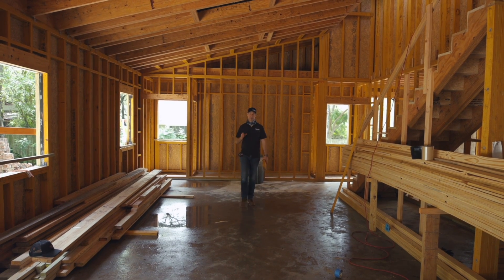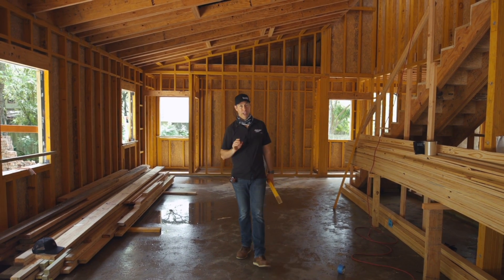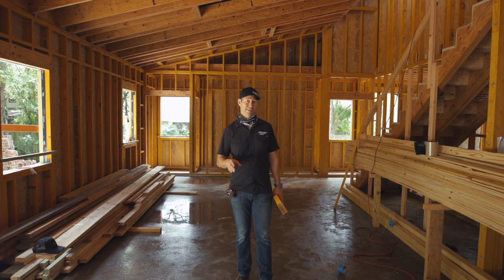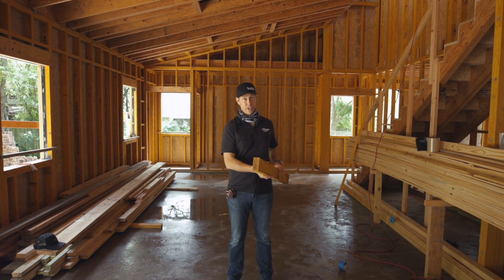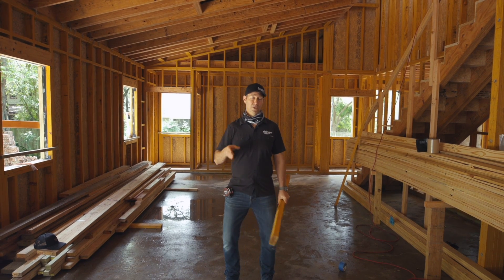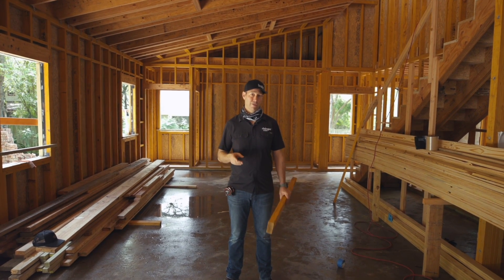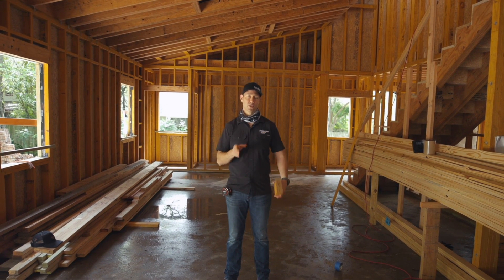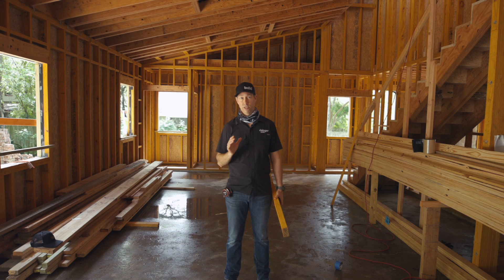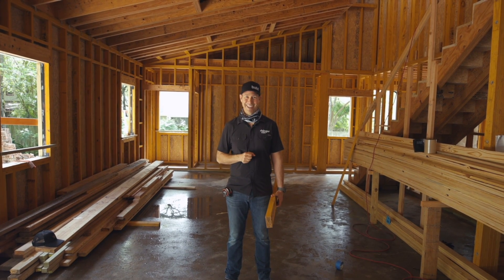On the Build Show today we're talking framing lumber. I'm inside of a house that we built with all engineered lumber — in fact, LVLs. When you think LVLs as a builder you traditionally think beams and headers, rafters, that sort of thing, but you don't think of LVL studs. This whole house has been framed with those, so we're going to talk about some of the specifics, benefits, advantages, and a few of the downsides as well.